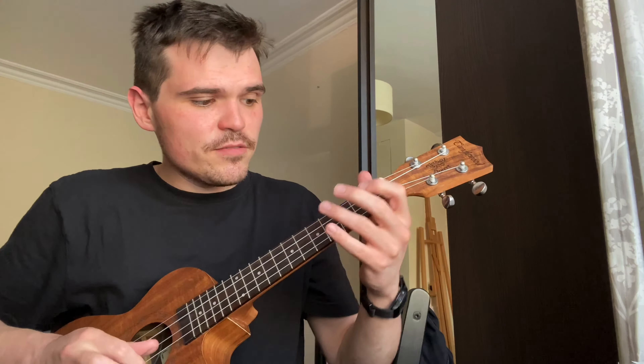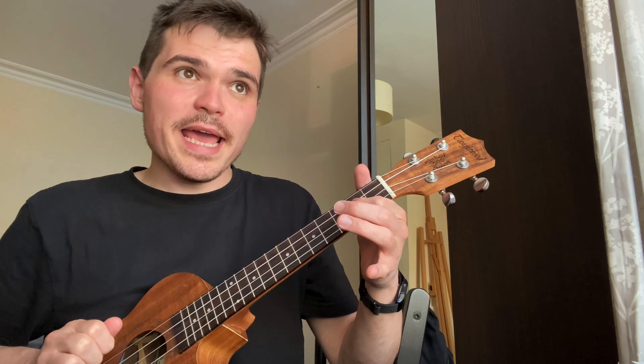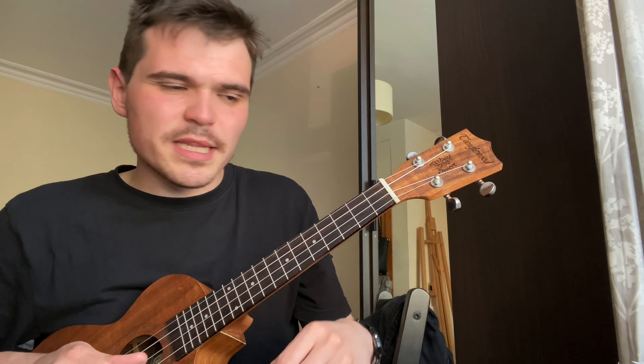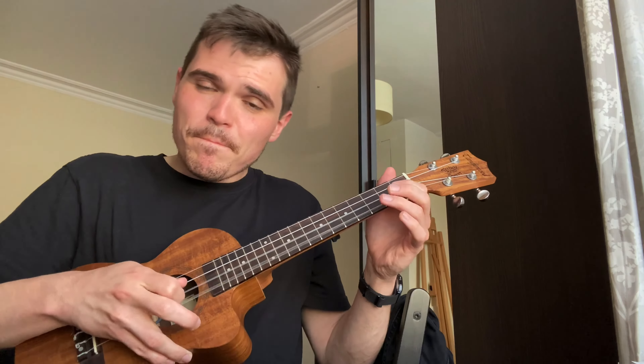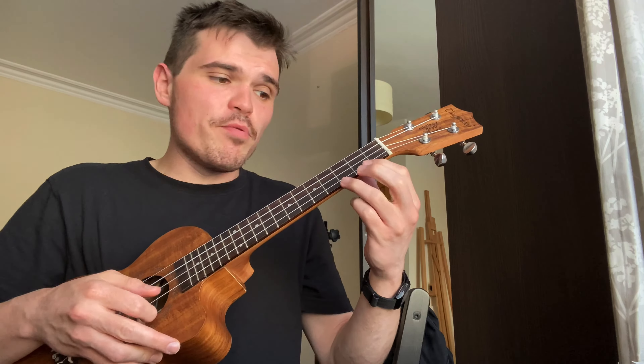The final phrase has loads of little hammer-ons and pull-offs. We're going to play an open E, hammer to two on the E, open A, open E — that's the very first part of that phrase. It's really all one finger doing that left-hand work, and again notice my right hand is being quite plucky.